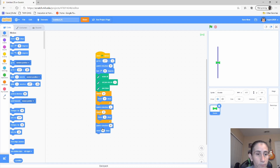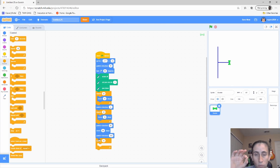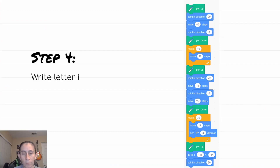Now we're going to move 80, then point in direction 180 — that writes the top portion of the H and gets it ready to go down again. Then the final step for the H is to add another repeat block that handles the bottom portion of the other half of the H. We do a repeat 10 times and move 10 steps. And there you go.